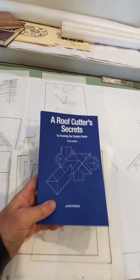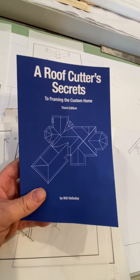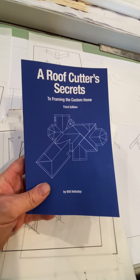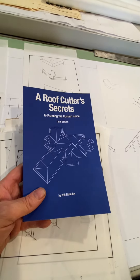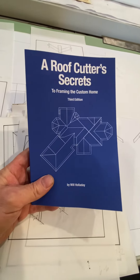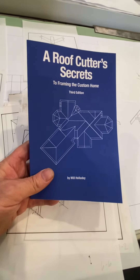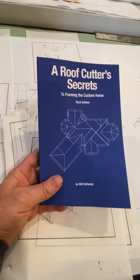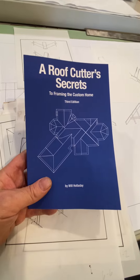This is the book. When they say 'by the book,' this is the book they're referring to. I frame roofs by the book and I teach classes — the next class is on September 3rd, Labor Day weekend, in Berkeley, California. Everyone is invited. You can go to my website, roofframingtools.com, which is linked at the top of the feed, and sign up.